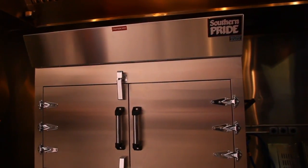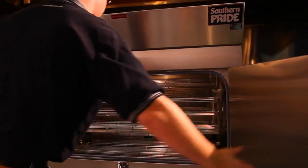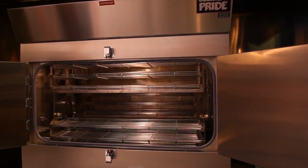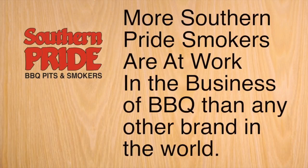We could talk all day about the quality of design and construction, but you can see that in every unit we build. Gordon Ramsay refers to us as the Rolls-Royce of smokers. You can feel and see the difference within seconds. Our purpose here is to explain how Southern Pride has maintained the dominant market share for all the serious barbecue entrepreneurs worldwide.